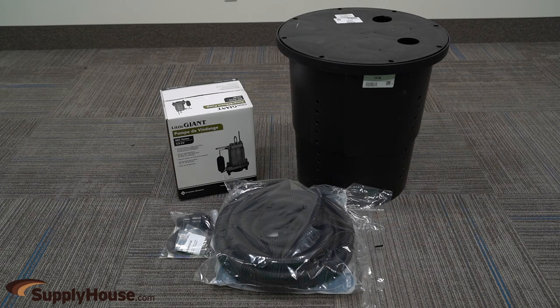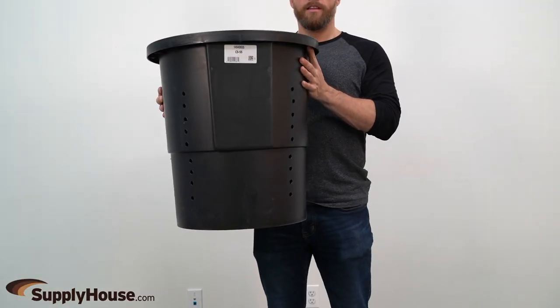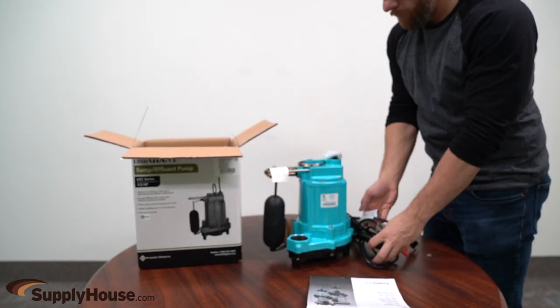Removing this moisture aids in prevention of mold and fungus, which causes allergies and odors, as well as moisture damage to wood floors, insulation, and metal ductwork. It also helps to minimize structural damage from freezing water, which can cause the foundation to buckle.